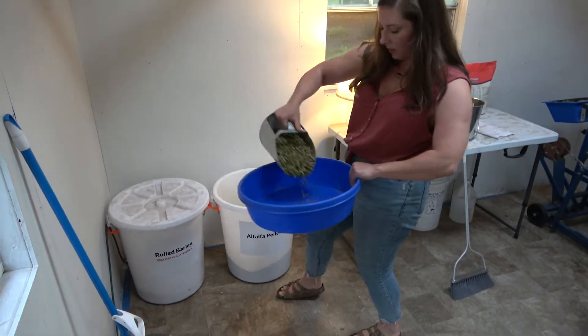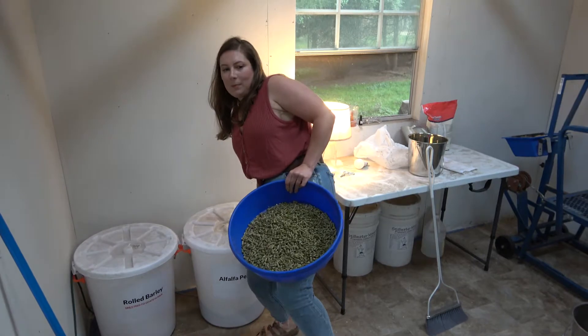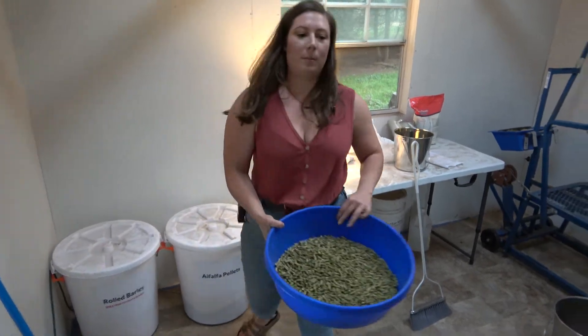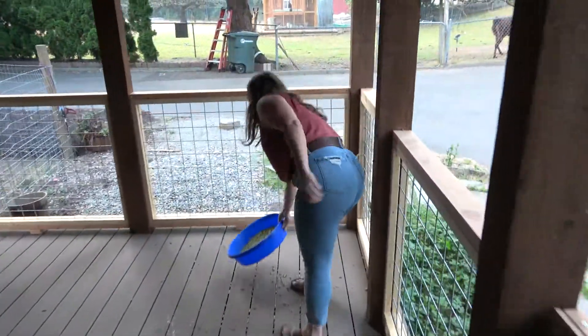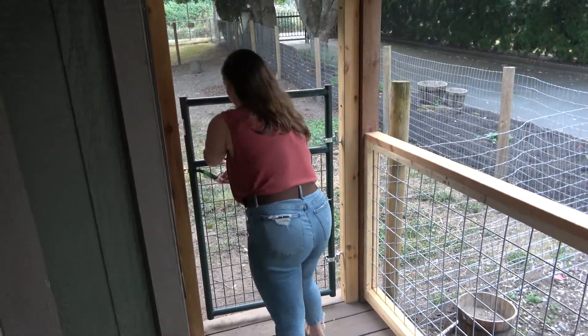Now go ahead and scoop one full scoop of alfalfa. This is going to be for the little babies to keep them occupied out on the patio. So we are ready — just place that here and you can open up the gate.